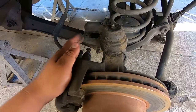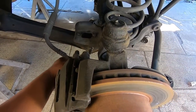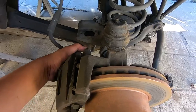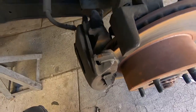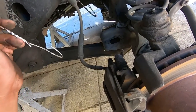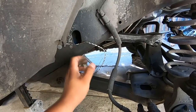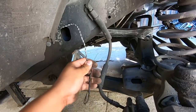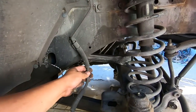We're going to start off by removing the caliper. The caliper is held onto the knuckle by two 13 millimeter bolts — we had loosened those already so we can just pull off the caliper. Once the caliper is removed we're going to use a hanger to hang it so we won't put too much stress on the brake line.